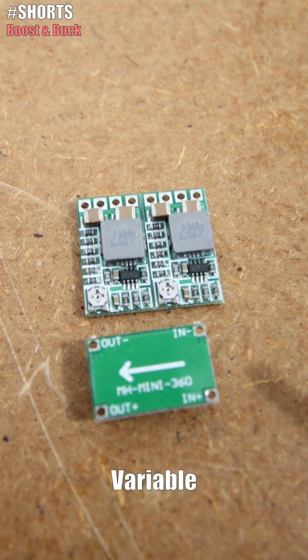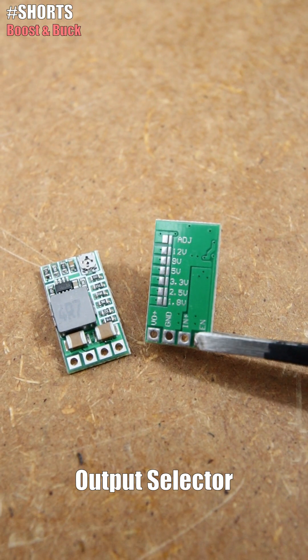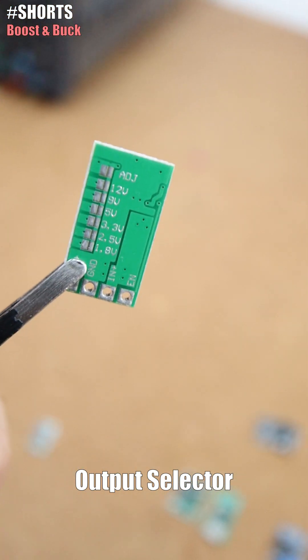But then we have these variable ones. Using a small potentiometer you can change the output. Next, this one is a fixed output but you can select the value by joining the pads on the back.